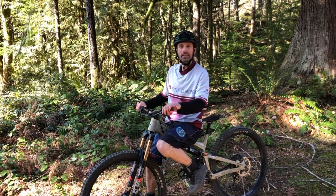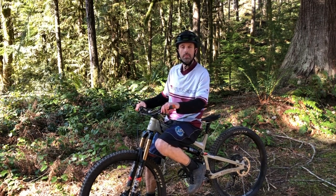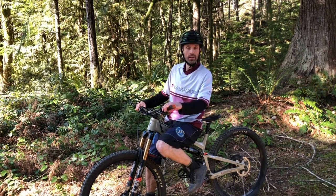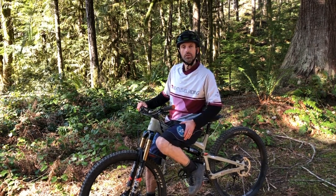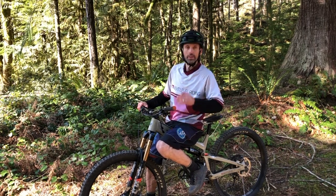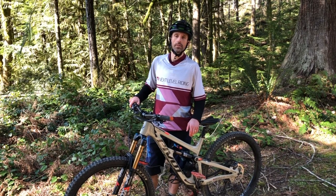Hey folks, my name is Alan. I am a certified mountain bike instructor through the PMBIA and I am the owner and lead guide for Next Level Riding in the Cowichan Valley on Vancouver Island. Today I want to show you a little bit about positioning of your controls on your handlebars.